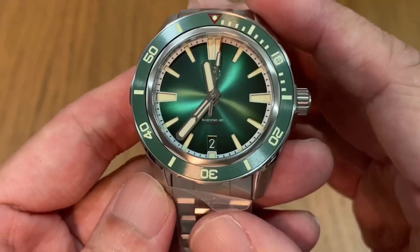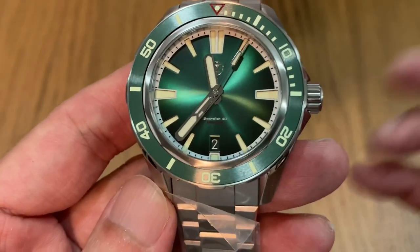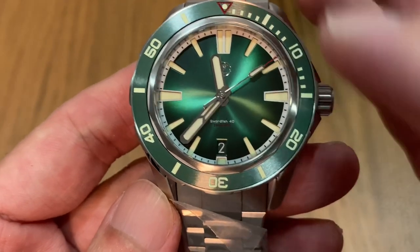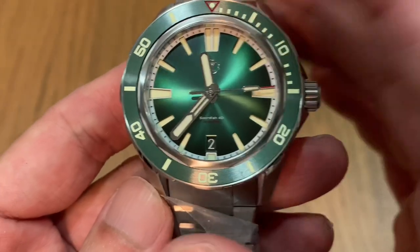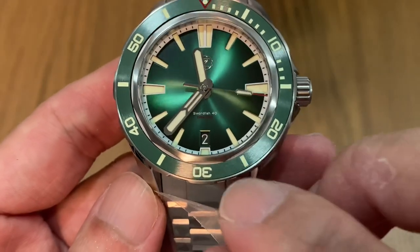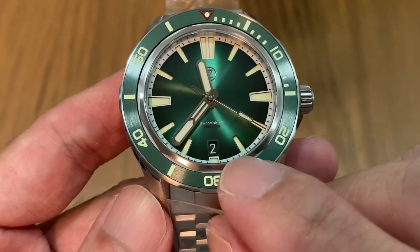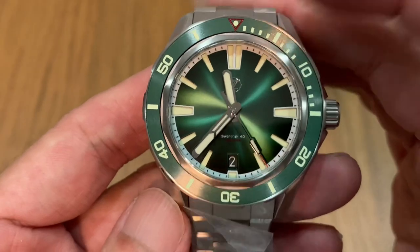Find me a company that does a matching date wheel at this price point — you can't find such things in the world of watches. Big companies with green dials will very lazily just put on a white date disc. But here, Zelos has made the effort to put a matching green date wheel on a green dial. Everything just looks fantastic — really great job.